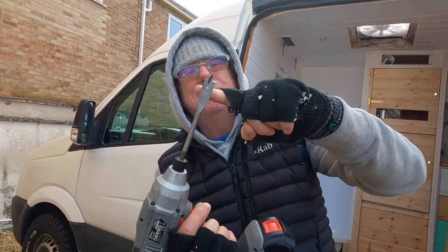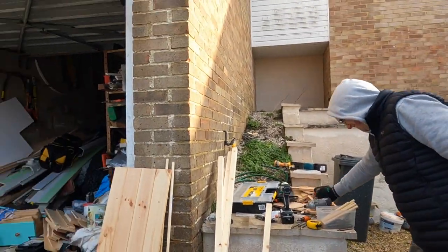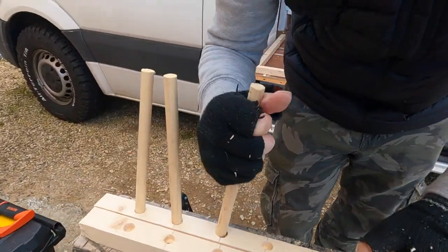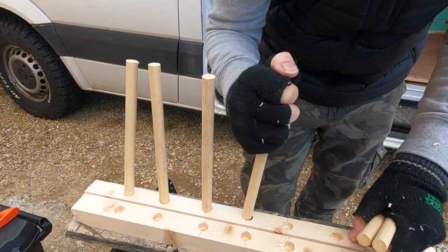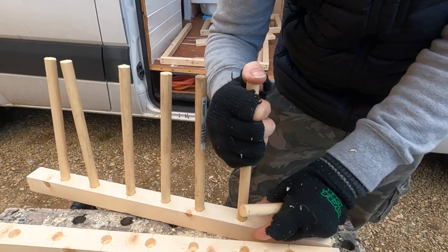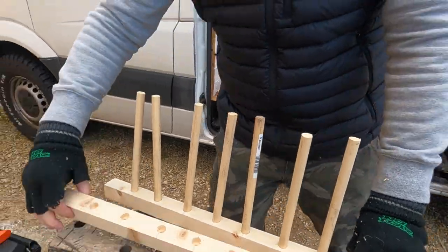If you were a professional, unlike me, you'd be putting some tape around this to make sure you get the holes to the right depth — unless you're really experienced like me and you've got a good eye. What do you think guys — comment below: has Mel got a good eye? Time will tell when we get to put these dowels in and see whether they actually work. They're a bit loose — this isn't going to be easy to line all these up.